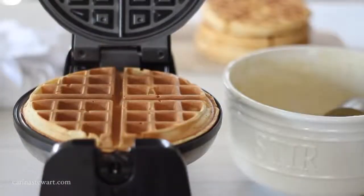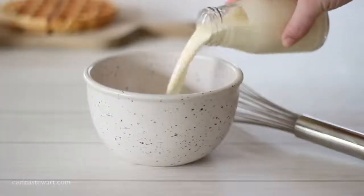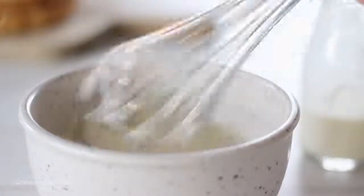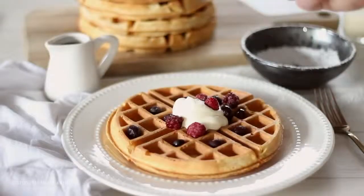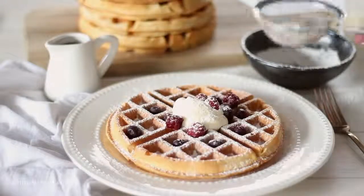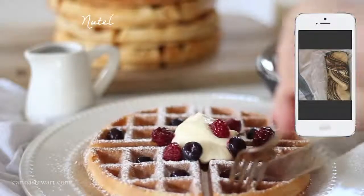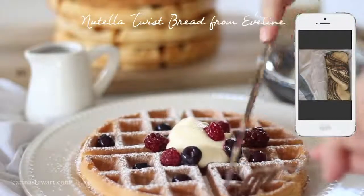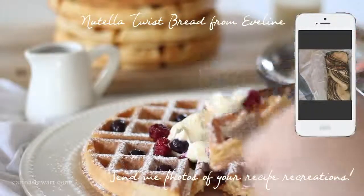These waffles make the perfect weekend brunch when you have more time to cook. I'm serving mine with freshly whipped cream, berries, a dusting of icing sugar and some maple syrup. They go with just about anything — banana, bacon, yogurt, or for dessert, chocolate and ice cream. Let me know what your favourite toppings for waffles are. I would love to see a picture if you make these for brunch. Thank you for watching and I will see you in my next video.